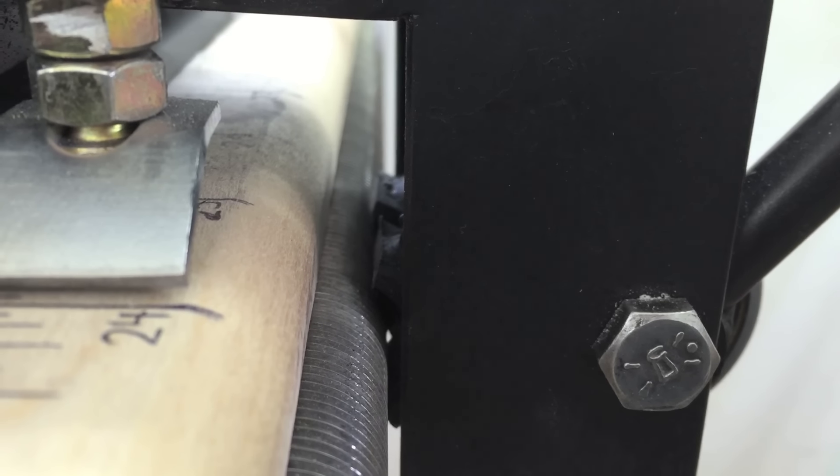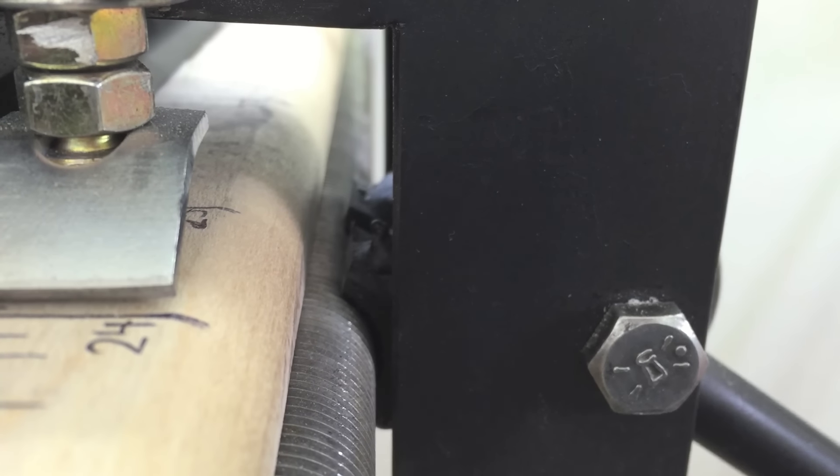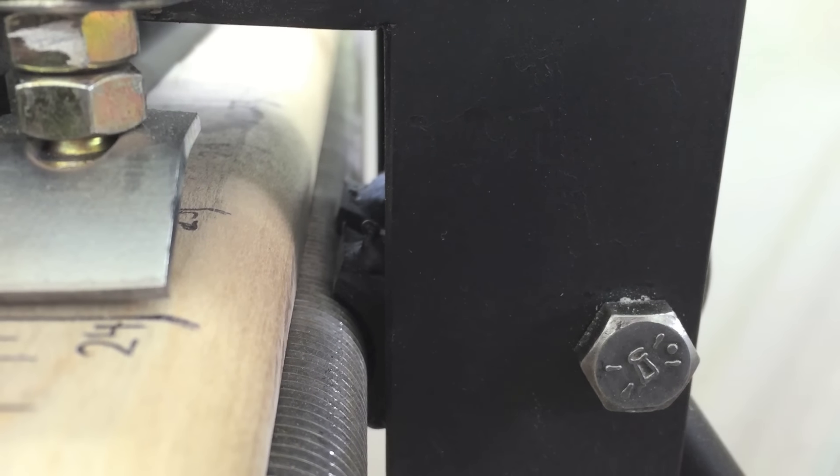Behind the cam are two nuts, each cut in half. As the cam gets locked down, the threads mesh and move it to the nearest sixteenth of an inch.